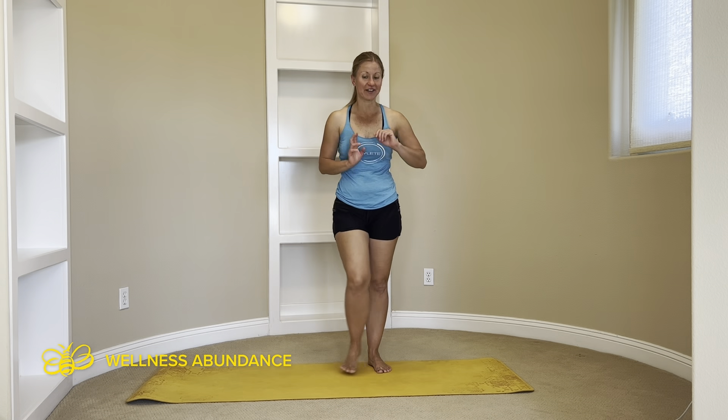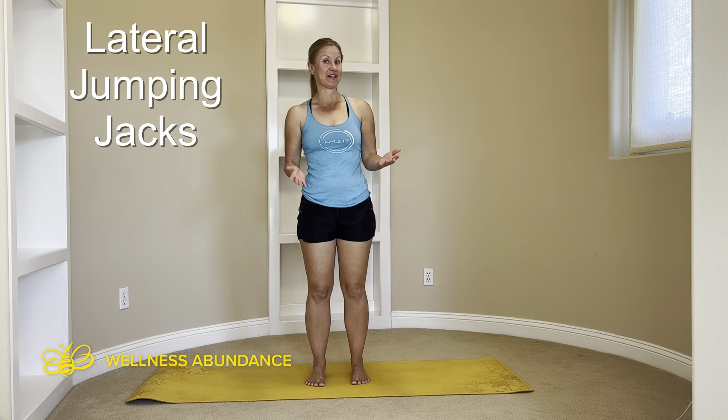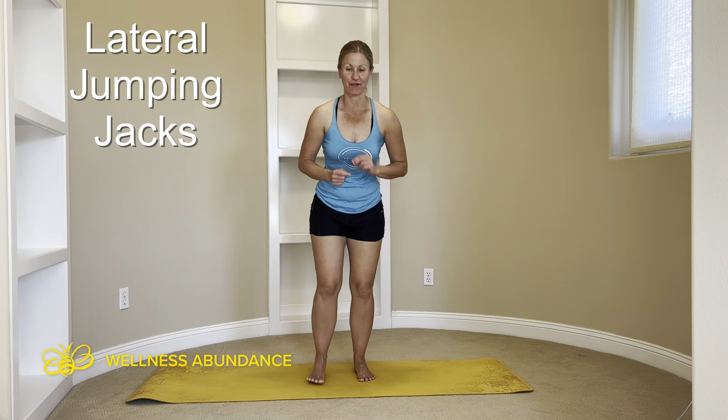Another fun movement that's a little bit on the dynamic side. You're going to do lateral jumping jacks, and these are a really great, powerful workout.